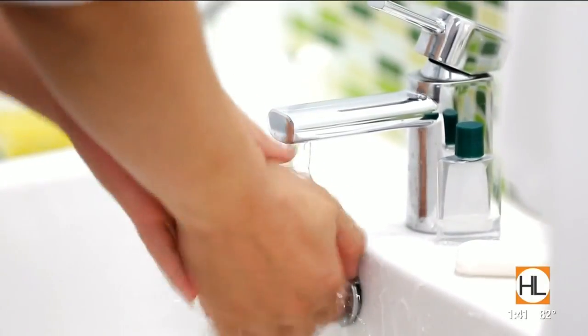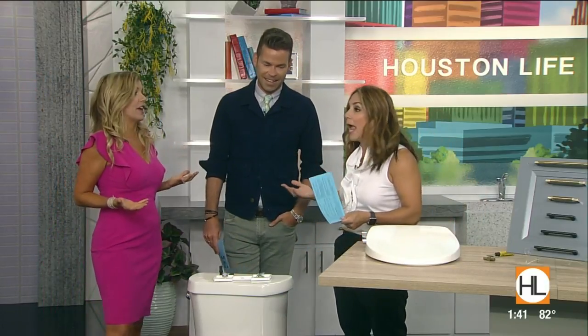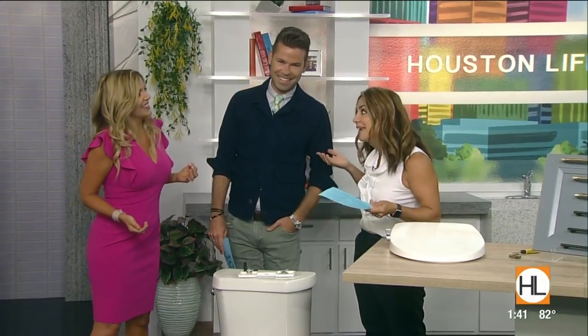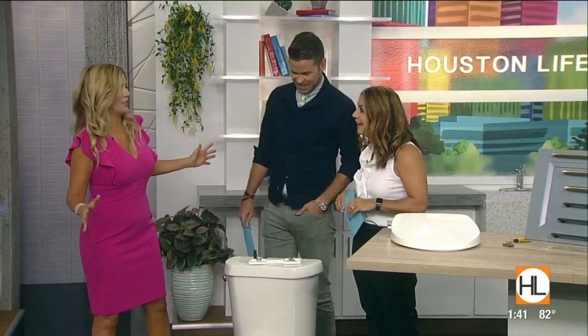Lifestyle expert Katherine Emery is back in our studio with four upgrades we can easily do to revamp the potty. You spend time there, you might as well enjoy it, right? It's a room everybody needs. You can't do without the toilet. So let's talk about the toilet.